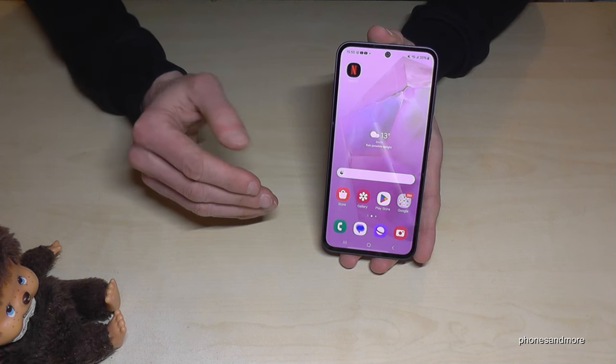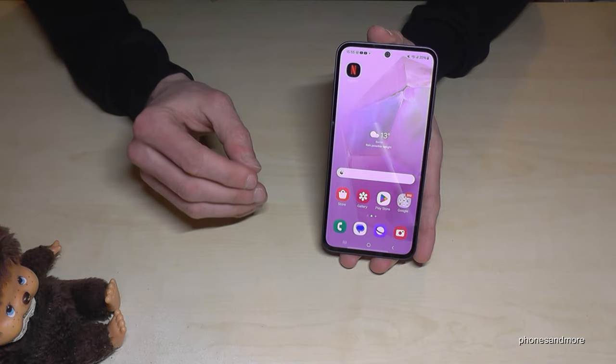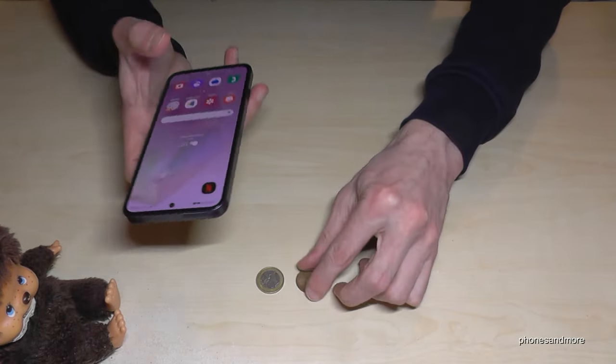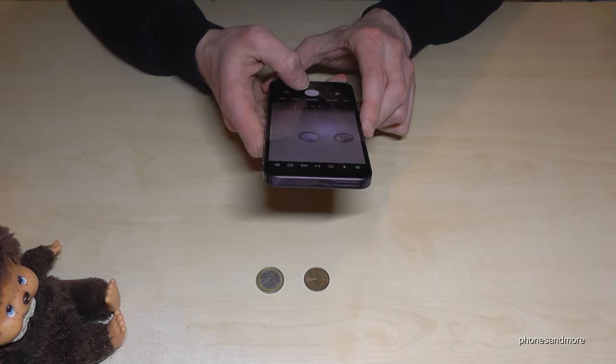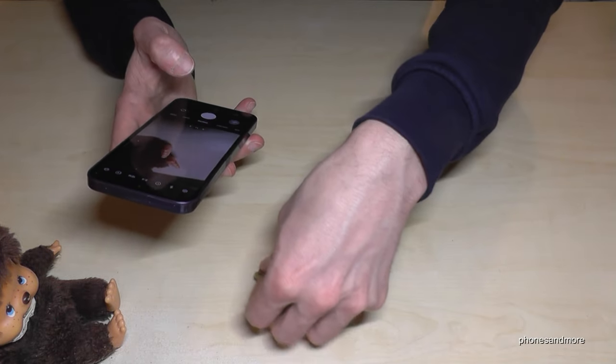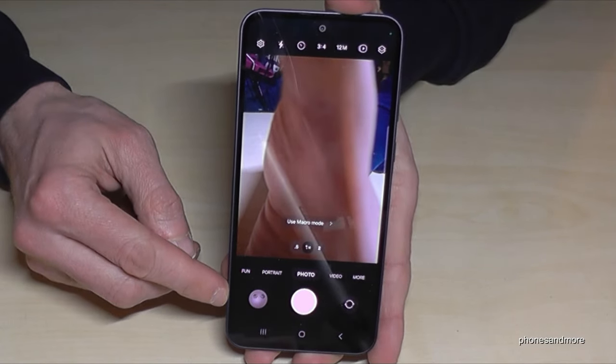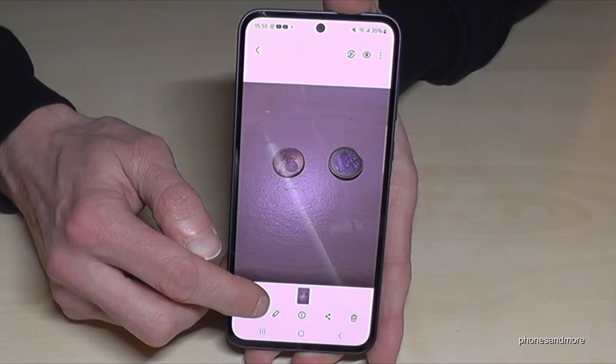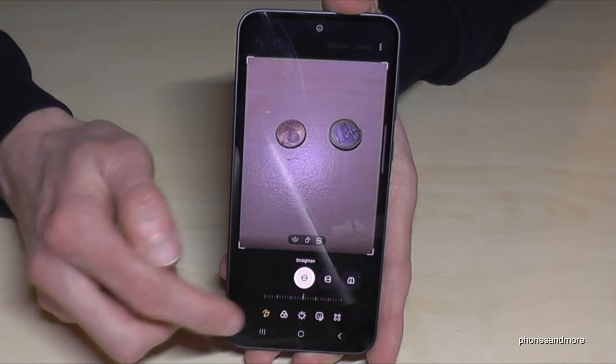The next feature is pretty magic because you can delete objects from pictures. Let me show you how. Let's take a picture first — two coins. Let's have a look in the preview, or go to the picture in the gallery. Tap on the pen to enter the editor, then tap on the four circles in the editor. Here we have the Object Eraser tool.